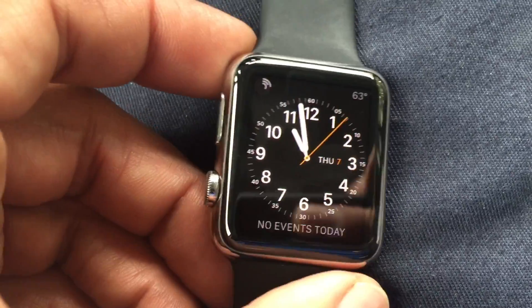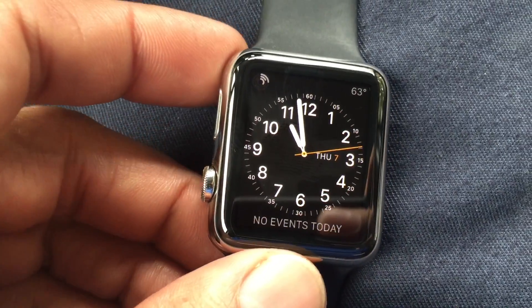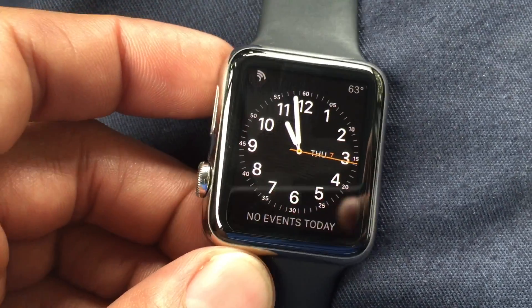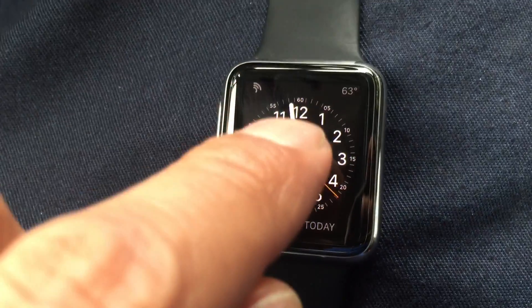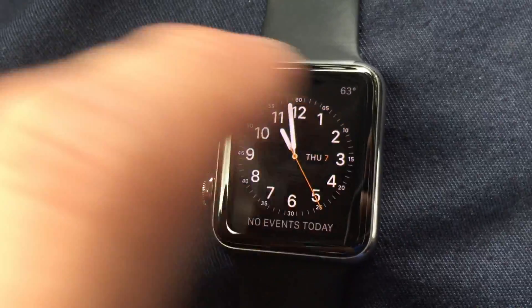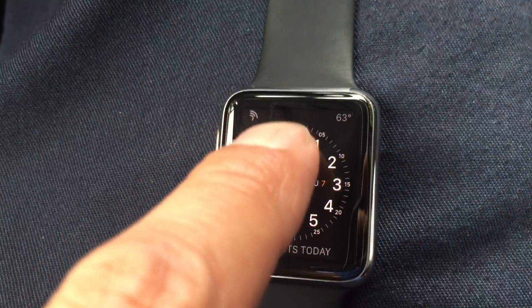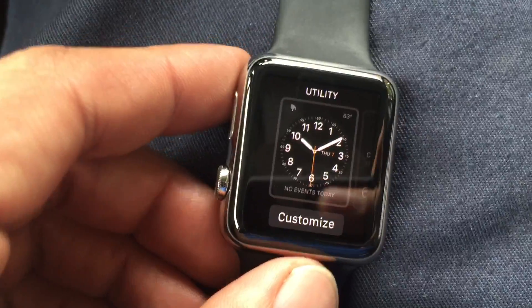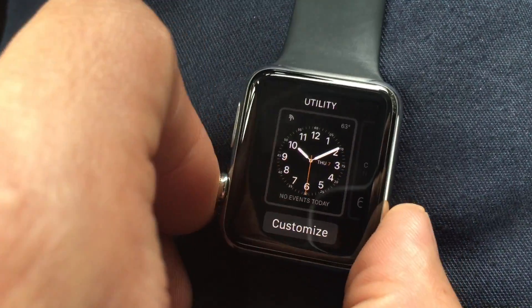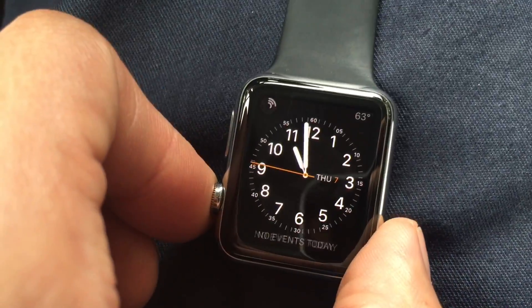Now the first time you get your Apple Watch it's a little strange just because Apple has introduced Force Touch, and this is the first device — along with the new MacBook Pro — to have this feature. When you touch the screen you could touch it like a regular iPhone, but you could also press down and you have different options when you do that.